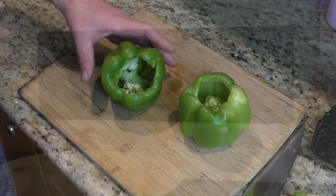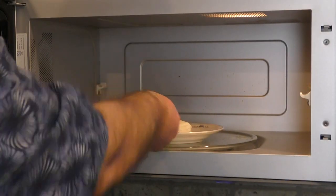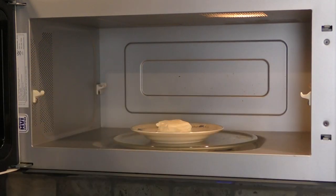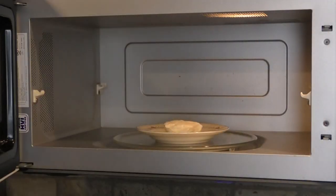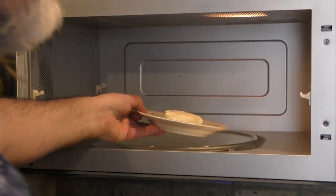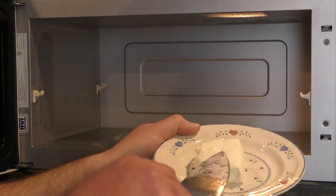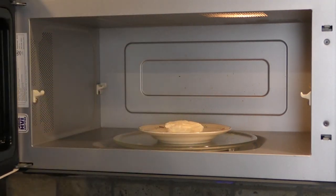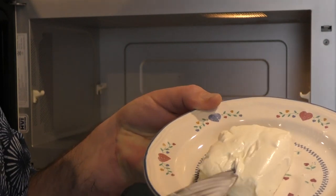Then we're gonna scoop out the insides. Now it's time to start on our cream cheese — we're just going to put it in the microwave. I have half a block of cream cheese and I'm going to heat it in 10-second increments, checking it each time. That's good — see how the knife just goes right into it now.